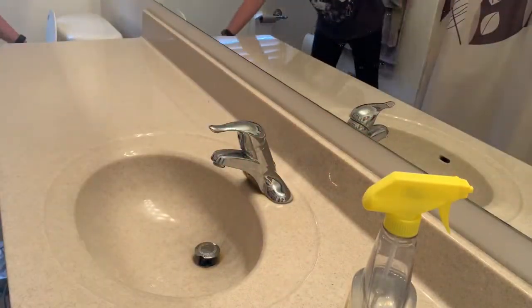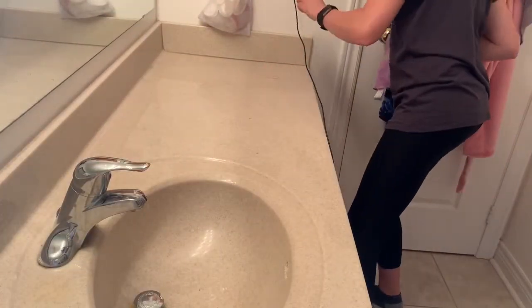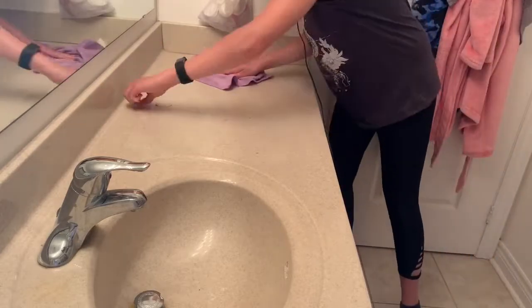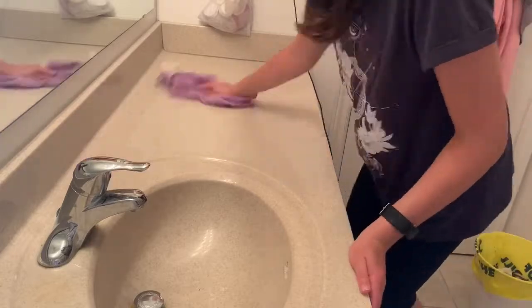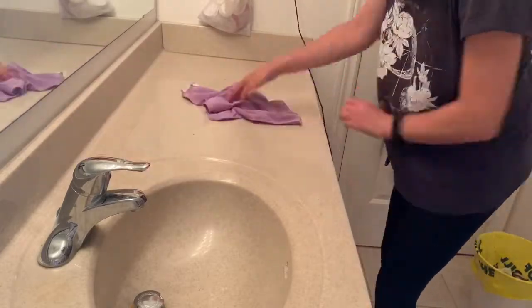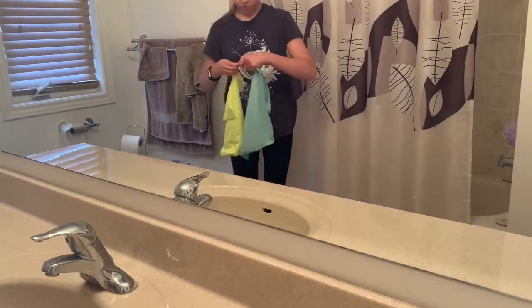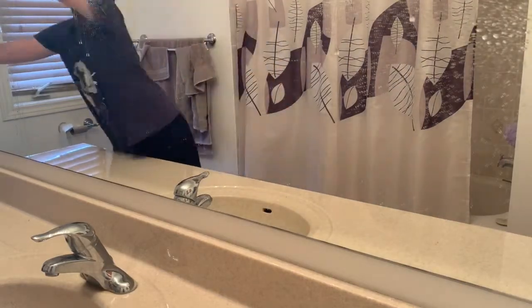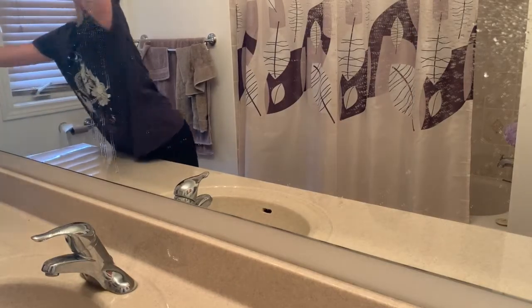In my last cleaning video someone commented that I use Windex even though I said water and vinegar — I just can't get the label off this bottle. This bottle actually was Windex but I just poured my solution into it. If you guys have any ideas of how to get the label off please let me know in the comments. Now moving on to cleaning the mirror — I'm going to use my same solution with a different cloth, and I just wipe it all down.